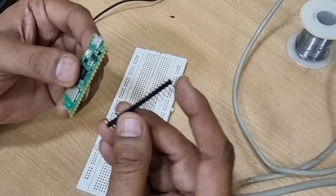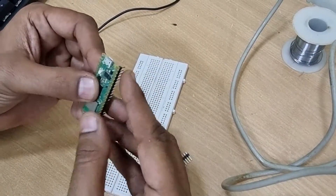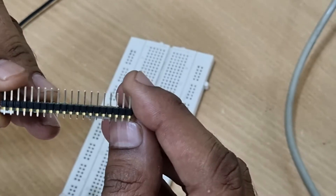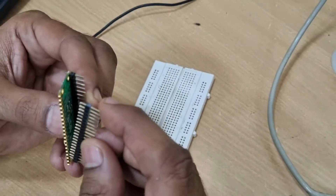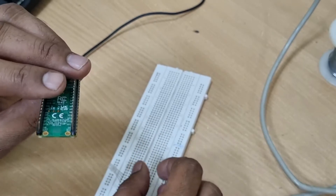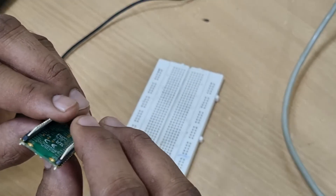Now how to solder it — that's what we are going to see. All you need is the header boards exactly by the pin count, which should be inserted like this, and you need them from both sides. These are also called Berg strip connectors, or simply male headers. So let's see how we can solder them.